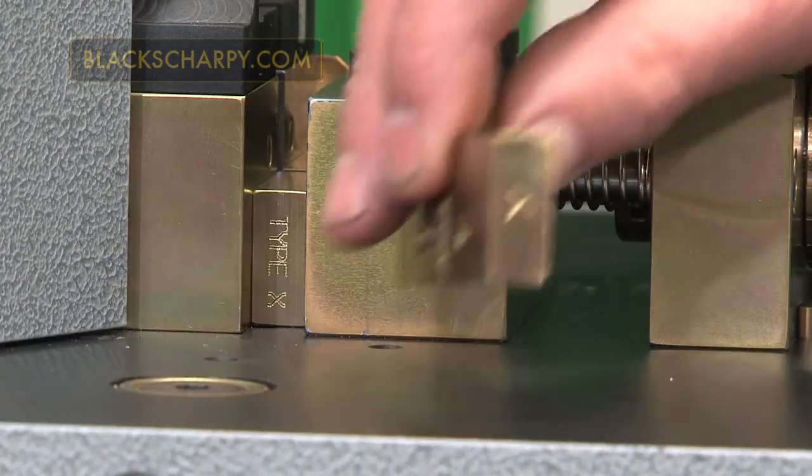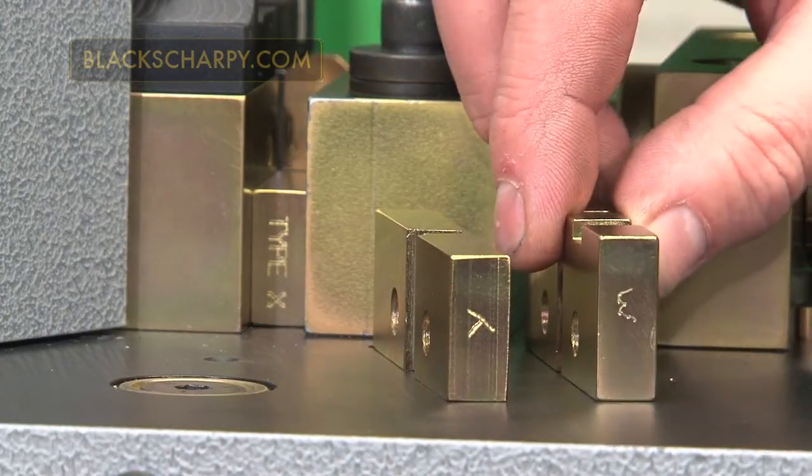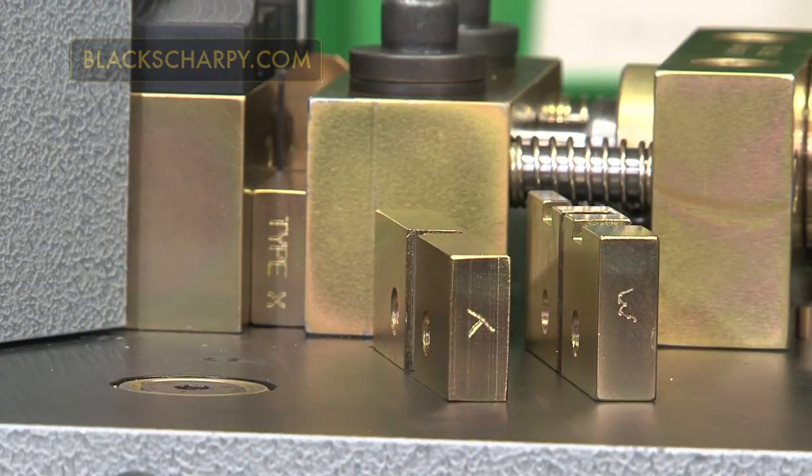Changing the broach keep. Check the broach keep is correct for the broach type being used. For a C type 2mm V notch broach, an X broach keep is required.